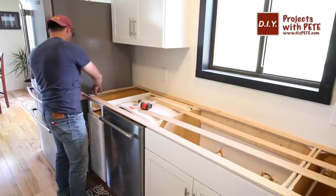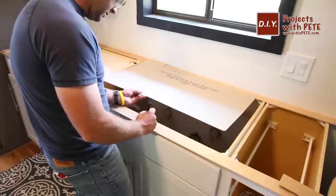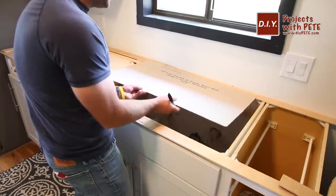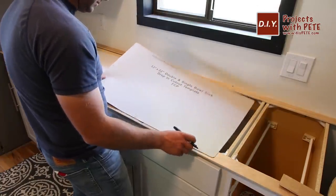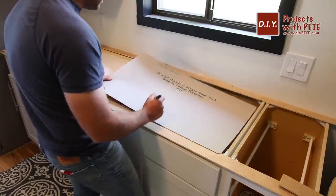I usually use a hot glue gun to quickly make the templates, but I ran out of glue sticks so I used a fast-setting super glue that was laying around the house. I labeled the template so I knew the front, back, left, and right sides, as well as the seam side and where the sink would be.